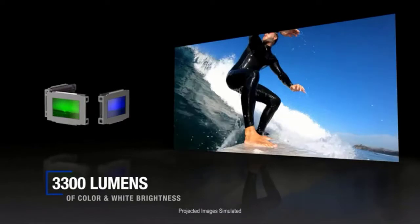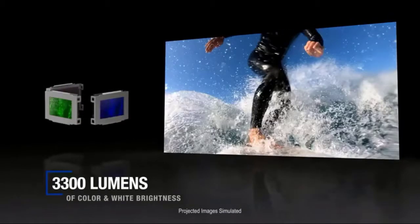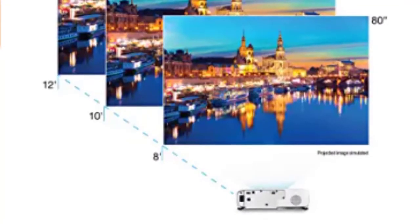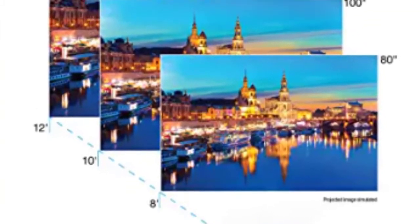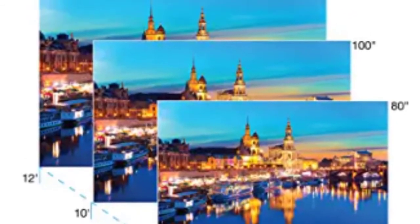This model comes with a bulb power of 210 watts that produces 33 lumens. For deeper black levels, this device has a dynamic contrast ratio of 16,000:1. With a screen resolution ranging from 26 to 310 inches, a native resolution of 1920x1080, and a 3-LCD chip, the Epson 880 Home Cinema produces 100% RGB colors without compromising brightness.